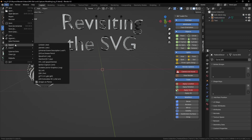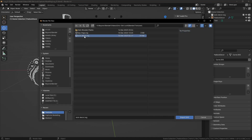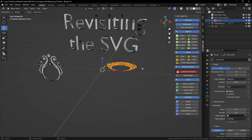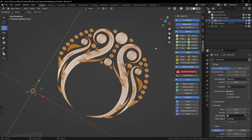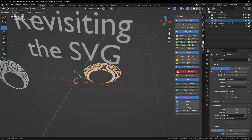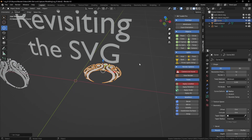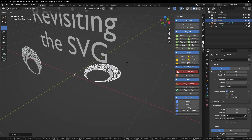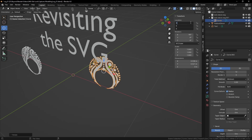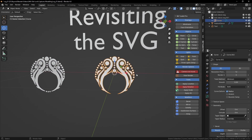Let's start from the beginning and import the SVG — link in the description — just click Import and there it is. Let's turn the wireframe off. First thing we want to do is set the origin to geometry, so right-click to do that, and let's rotate it on the x-axis by 90 degrees. Let's also change the location to zero.